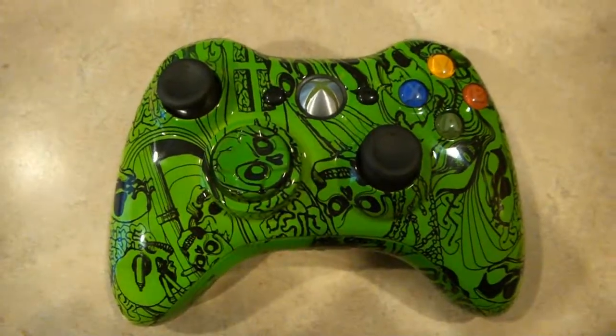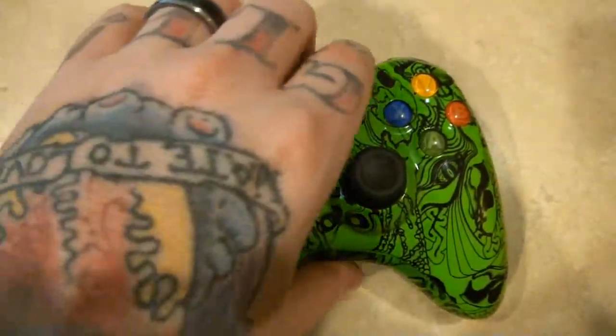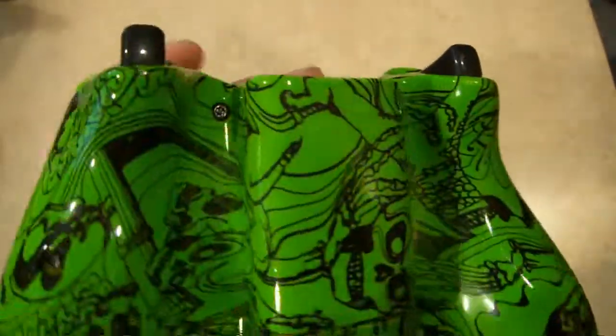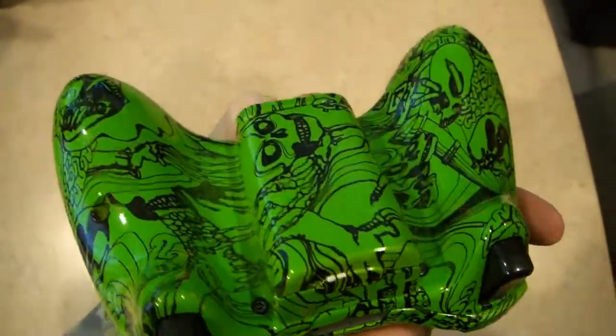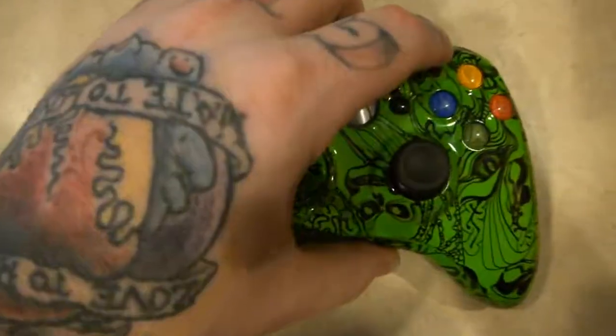Like I said in the other videos, guys, you can choose what base color you want on any of the controllers — whether you want it to be green, red, white, blue, fuchsia, purple, lavender, whatever color — and then we can just do the film over the top of it.